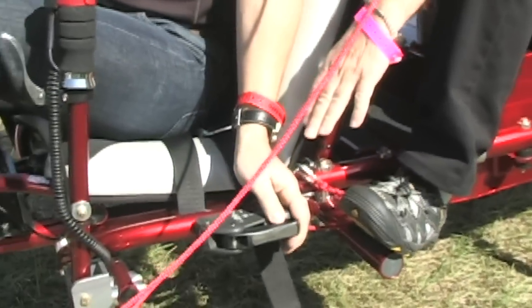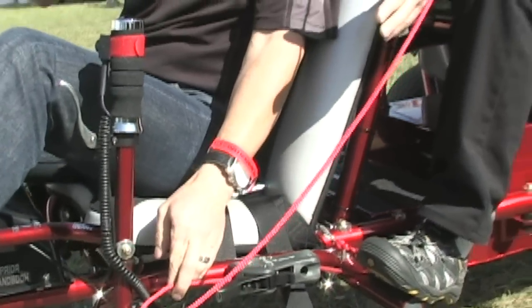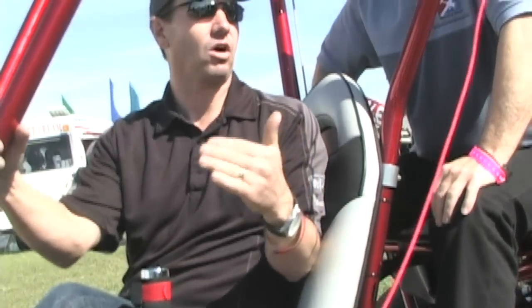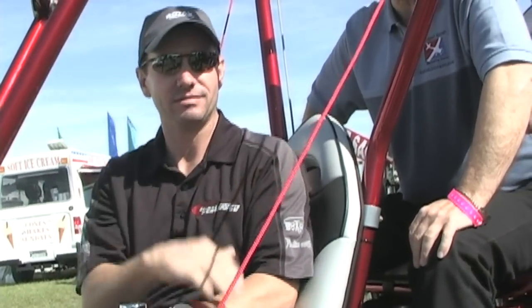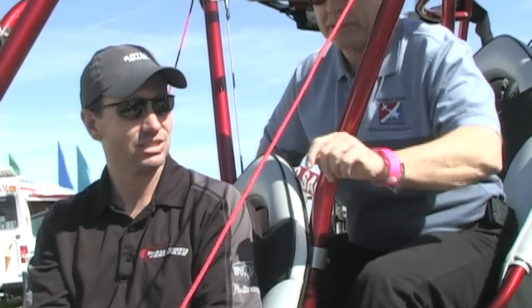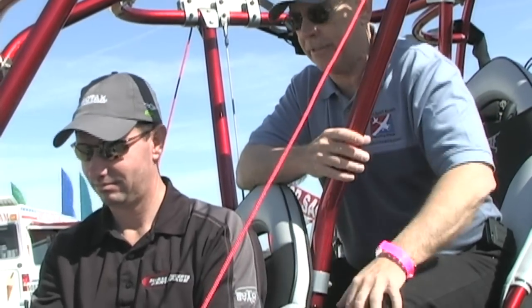I'm looking down at this clamping mechanism right here and it says 'trim lock.' I'm not familiar with that on a powered parachute. What's that doing for us, Galen? So if we have a crosswind and we've got a long distance to fly, instead of holding your foot out to grab into the wind, you just pull in on the line and the craft will grab into the wind. So it's literally a trim, just like a three-axis aircraft has a trim, which does exactly the same kind of thing.